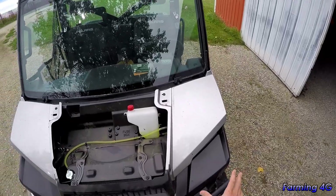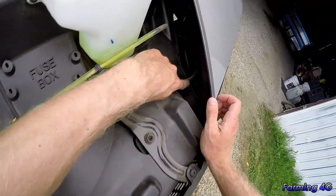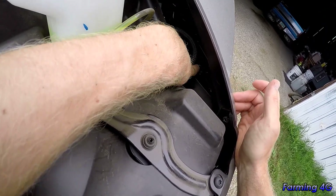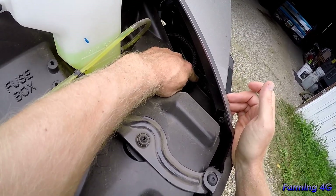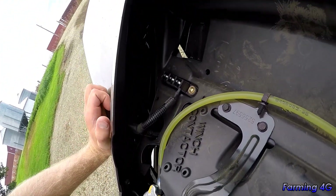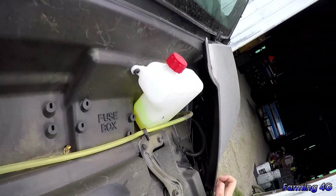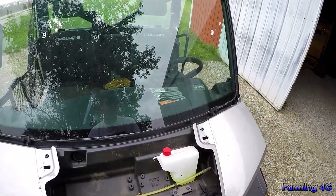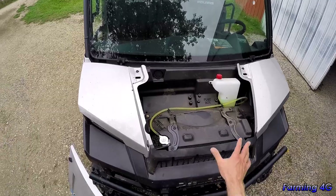One thing I don't like about the lights is adjusting them — they weren't set quite right when we got it. There's a little screw on a slotted piece of plastic on the frame that's how you adjust them up and down. You loosen that screw and adjust, but it's kind of finicky to get them where you want. They could have had a better adjustment mechanism, but it's pretty straightforward overall.